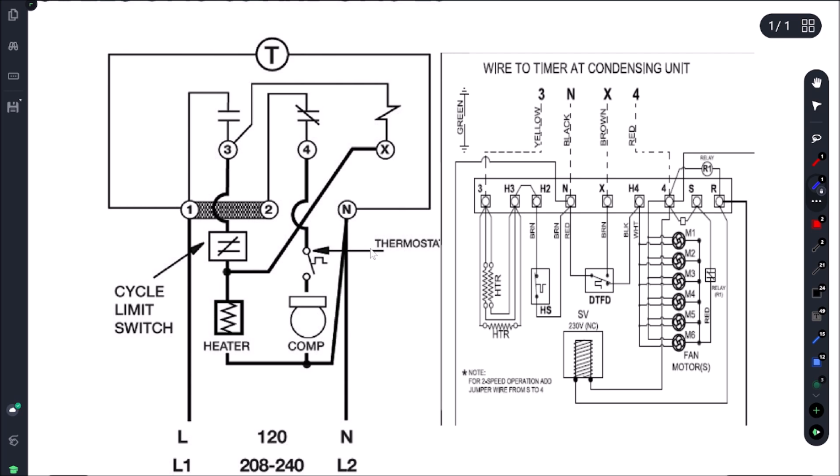Really interesting — there's no defrost clock. The customer actually said since they got the unit they've had to defrost it probably once a month, so it makes sense. How it's currently working: we have our incoming power coming into N, then from here it's going into our terminal block, and then into our defrost termination switch. How this switch works is if we're above 35 Fahrenheit coil temperature, this switch is open; once we're below it, it'll close and then send power to H4, which powers the L1 side of all these evaporator fans.